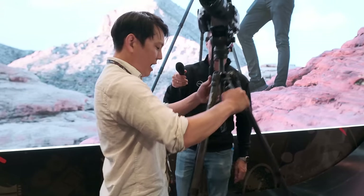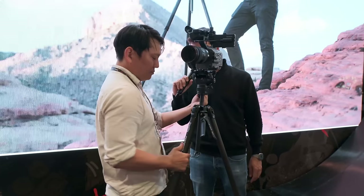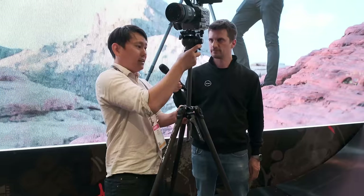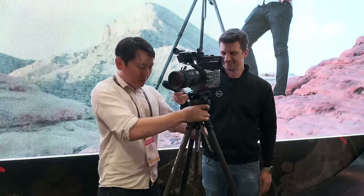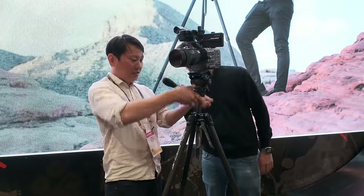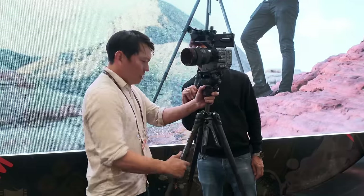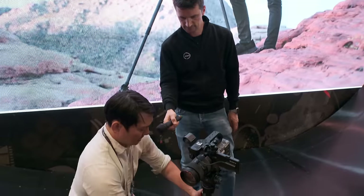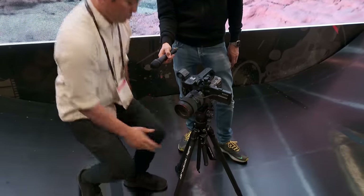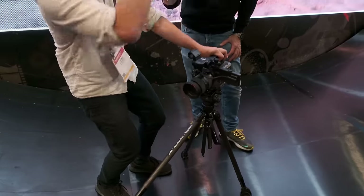How low can it go and how high? Max height — I can show you right now, though I don't really know the exact specs off the top of my head. Max height is right here with the center column all the way up. For the bottom, you can remove the center column by loosening this screw, then the legs go straight out and you can drop it all the way down. To do it fast, you can bring it down to this level, and if you need it lower, you widen out the legs or take off the head and really just slam it against the ground.